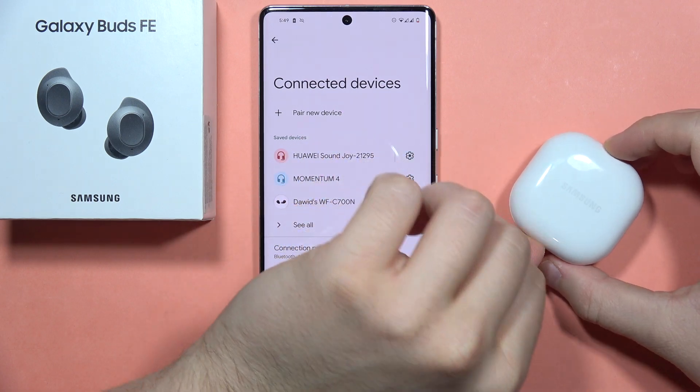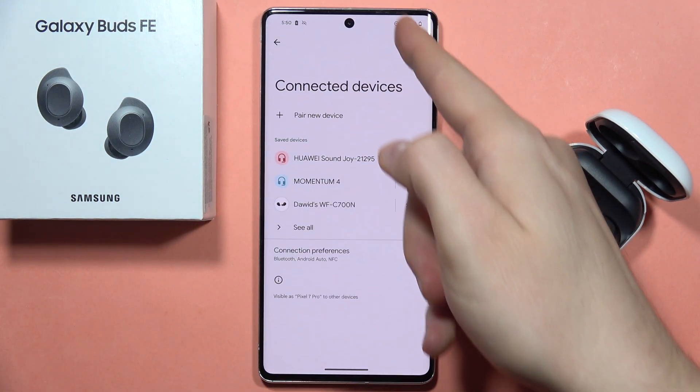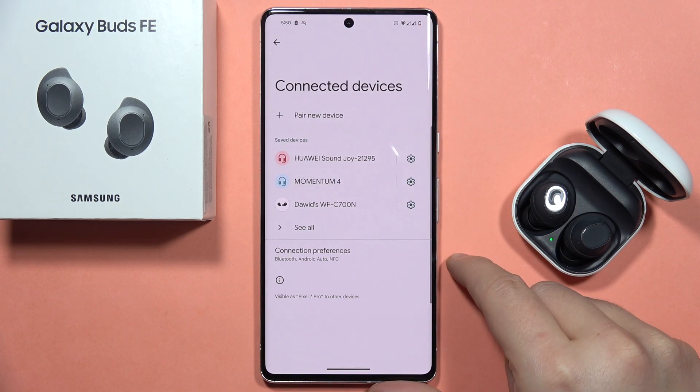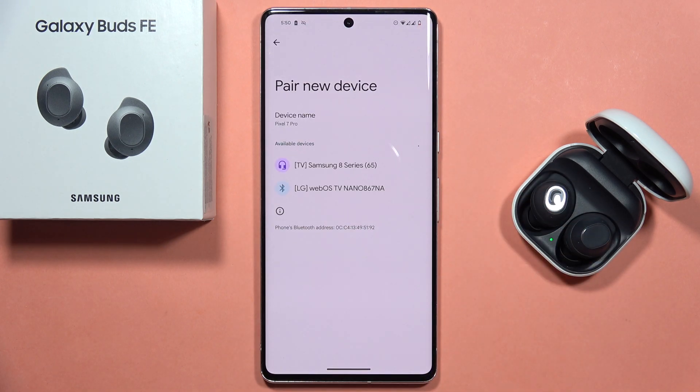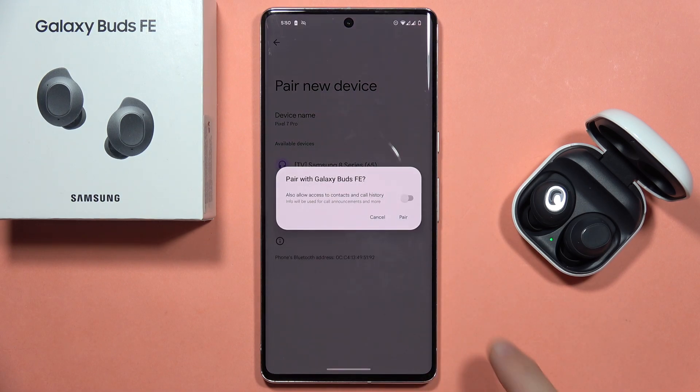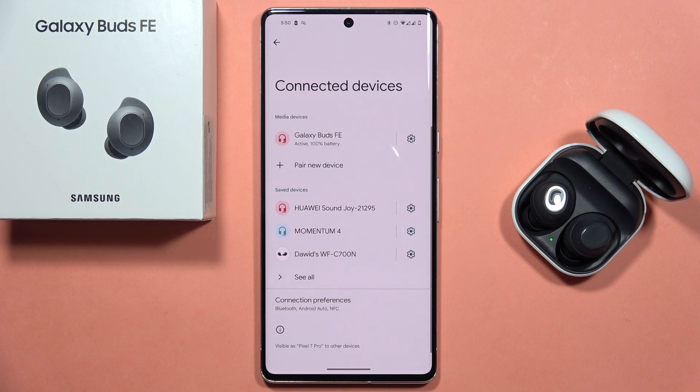After a few seconds, open the case and go into your phone. Restart the Bluetooth settings, click to pair a new device, and select the Galaxy Buds FE. Try to pair them one more time with your device.